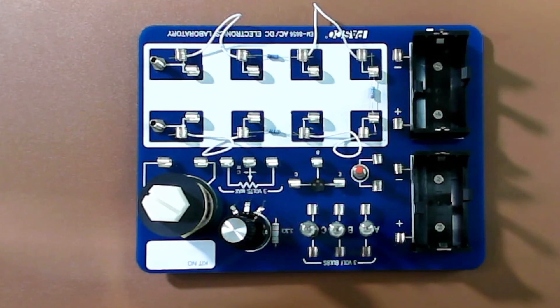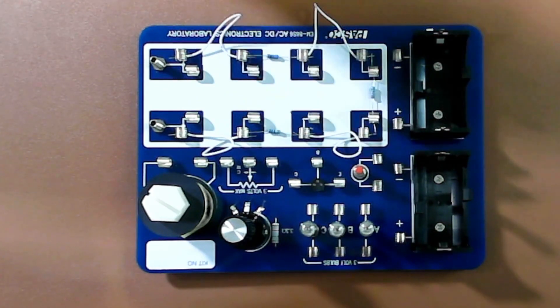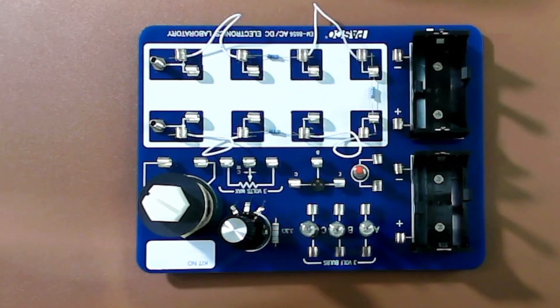Hello students. This lab is on resistances, voltages and currents in series circuits. There are three such labs, and here is the first one.